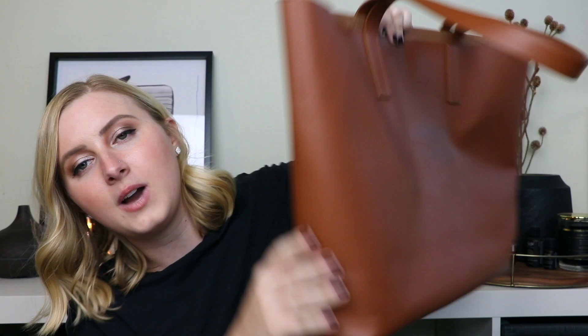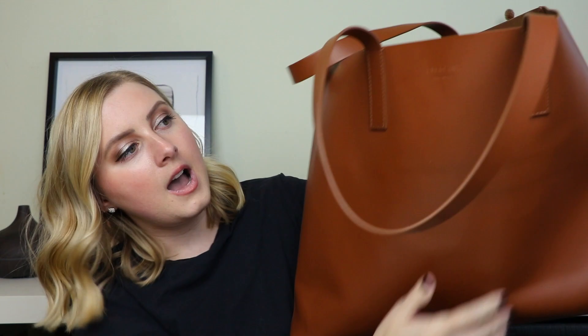This color I have is cognac. I think it also comes in black and a blush light pink, so a few different color options. Right now it's completely unstuffed — nothing inside — and it's still fairly structured. They do have an unstructured version, but this is the structured version, so the base has a lot of structure to it and the bag holds its shape pretty well even when empty.